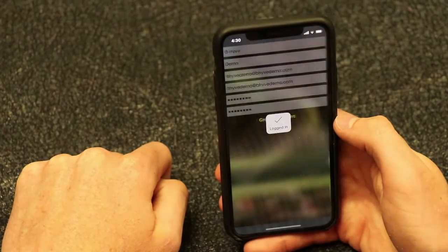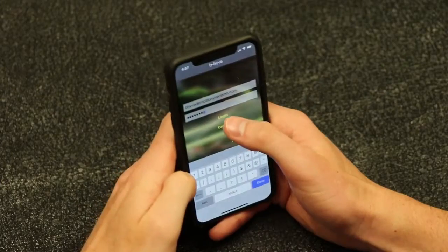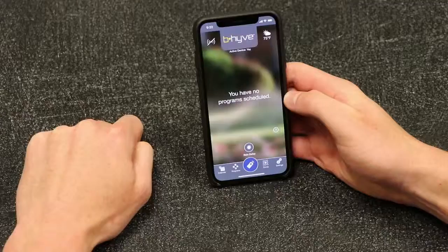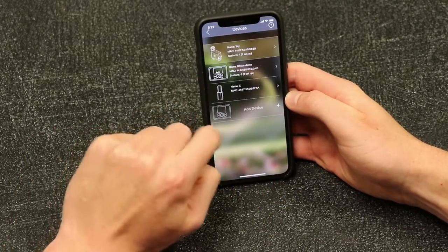After you have created an account, the app will automatically begin the new device pairing process. If you already have an account, first log in to the Beehive app, then tap Settings, then Devices, and then Add a new device to begin the pairing process.